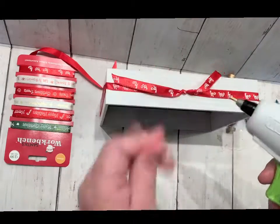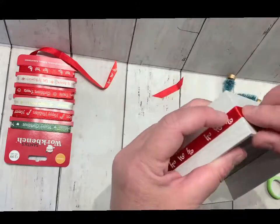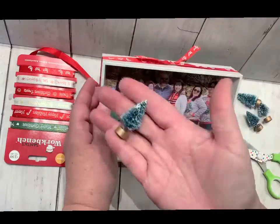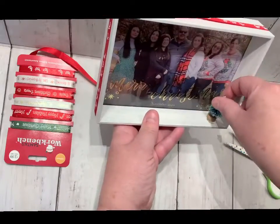I tied a simple knot, nothing fancy. You can get fancier if you'd like. I just wanted to keep it simple and bring some color to the frame. I took our little miniature Christmas trees,